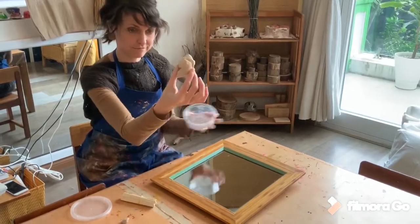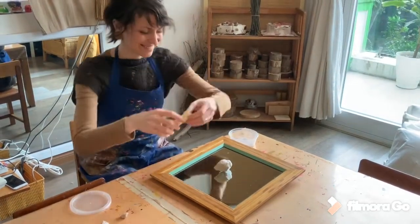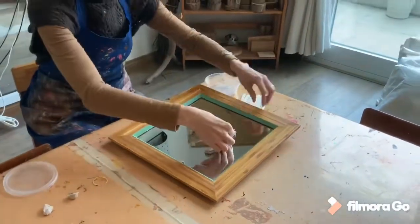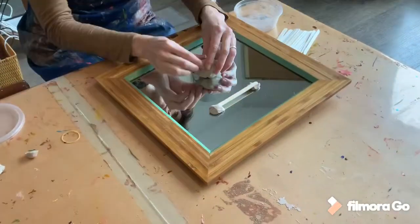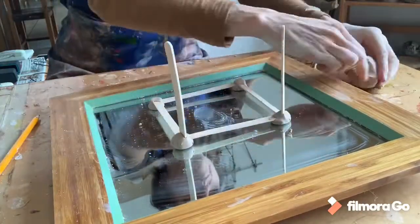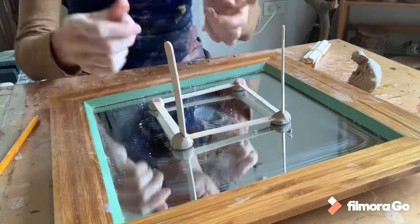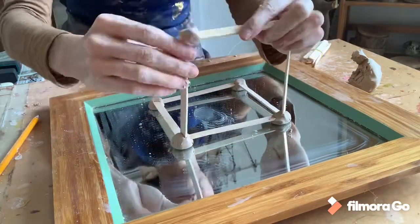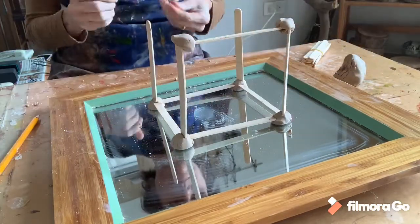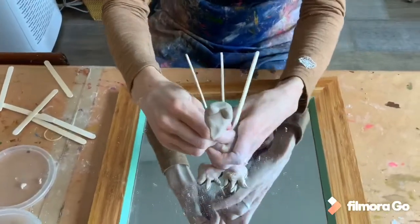While thinking of what you want to make, take your clay and your popsicle sticks and just start putting something together. Remember that it doesn't need to be perfect, just make whatever you feel like making. Something like a house can be easy and fun to make, but remember you can make anything — anything your imagination comes up with.